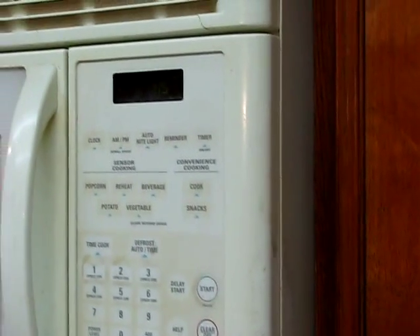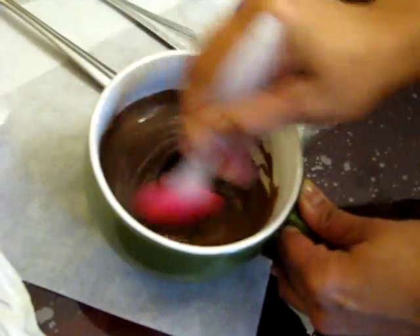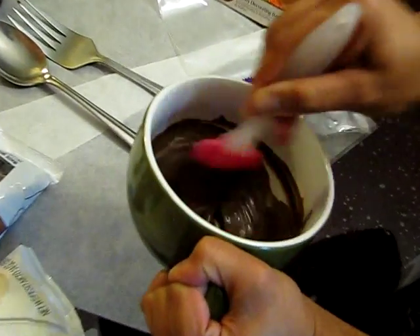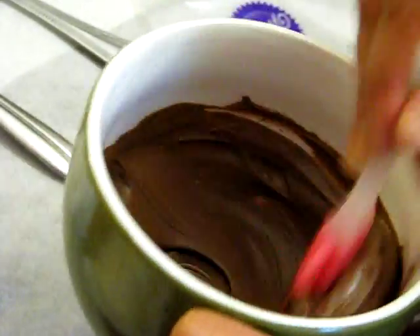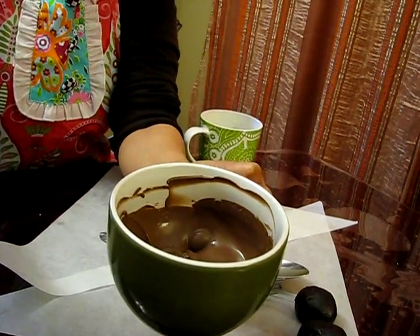Heat for about 30 to 40 seconds at a time. Stir it as it's melting. If it's not fully melted, put it back in the microwave for an extra 10 to 15 second increments. I sometimes add a half teaspoon of vegetable oil or Crisco just to make it a little more flowy. As you can see it's not pouring the way I want, so I'd add a little vegetable oil. This is the consistency that I want it to be.